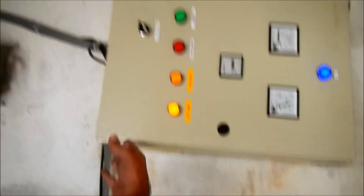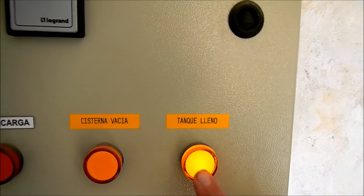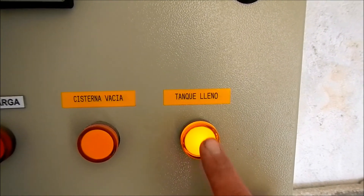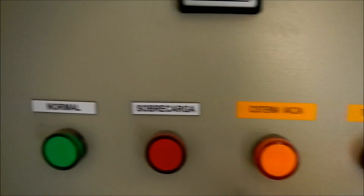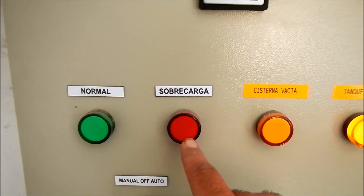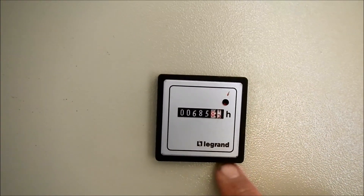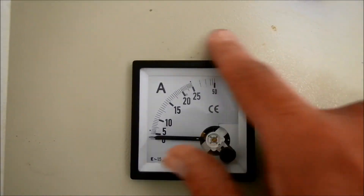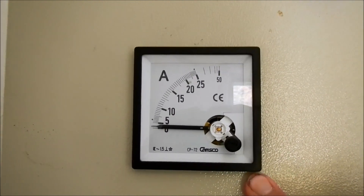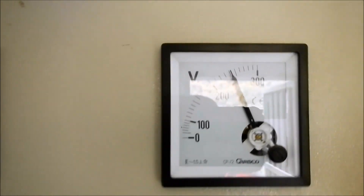This breaker controls the power to the pump control system on and off. This is the pump controls — this is the tablero. It's connected to the storage tank at the top of the mountain in the community, and it's indicating that the tank is full. This light is on during normal operation when the pump is running, and this will alarm if there's any issue with the pump. This is an hours meter indicating run time. There's also an ampere meter to indicate the current drawn by the pump — right now the pump is off so there's no current. And this is the voltmeter indicating voltage at the pump. We have 240 volts AC at this pump house.